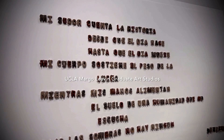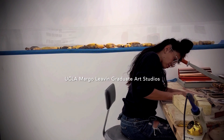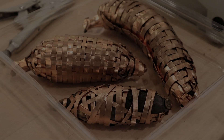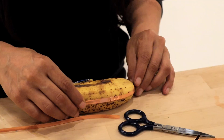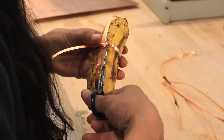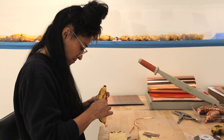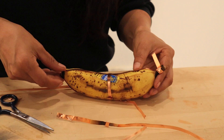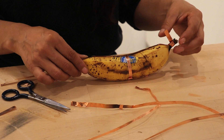Today we are here at UCLA Margold Living Studios. I just cut some copper strips and I'm trying to get the form of the banana first so I can continue with the weaving. Right now I just made the first strip — horizontal and vertical — so I can continue casting the rest of the banana.